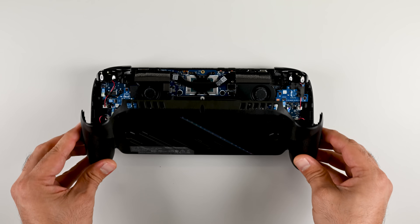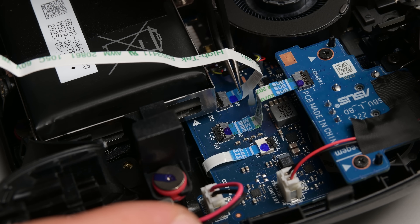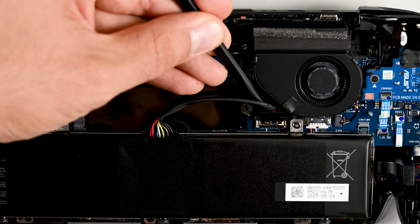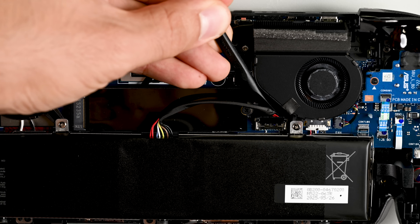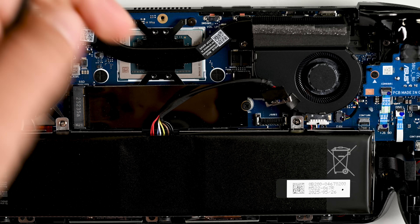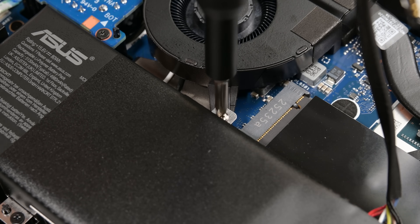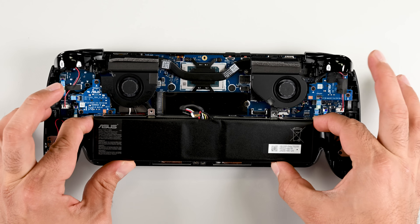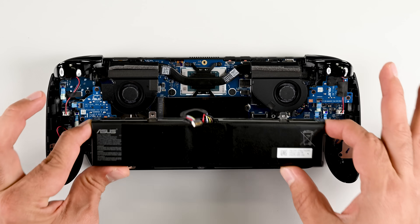With the screws out, the back cover lifts away and after disconnecting the paddle button flex cable, I'm greeted by a very hefty looking battery front and center. Let's disconnect that battery before going any further to prevent any accidental damage to the console. Five more screws and the whole battery tray lifts away — that's a much easier battery replacement process than the Steam Deck or any of the Nintendo Switch handhelds.